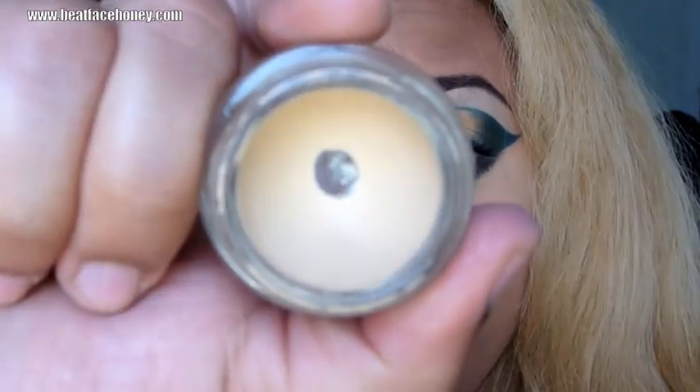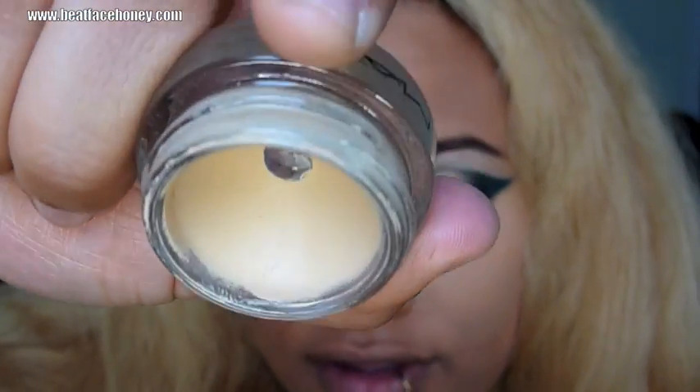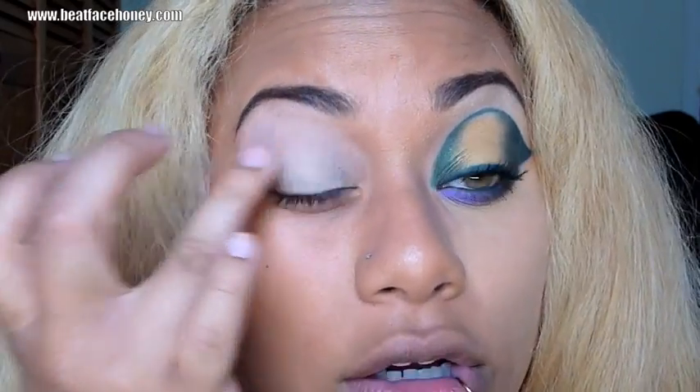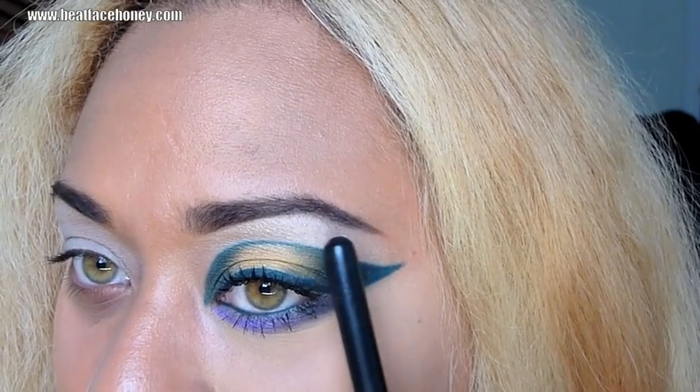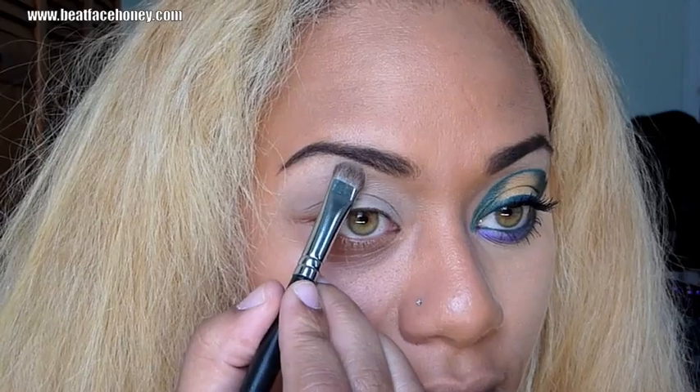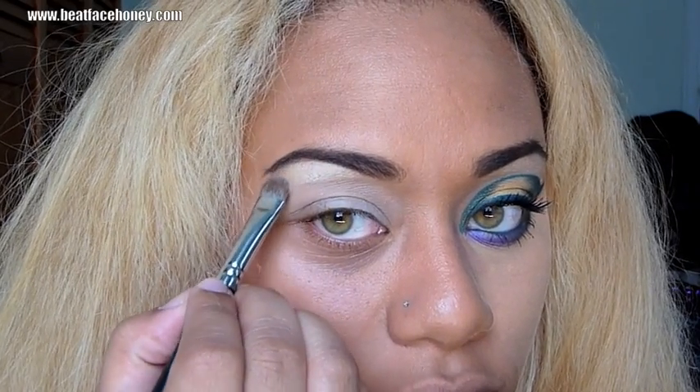Now we're going to put down a base — Soft Ochre from MAC. It's just a flesh-colored base that people who watch me regularly see me put on all the time. I'm using that from my lid all the way up under my brow, blending it in with my fingers. For the highlight right under the brow, I'm going to take Rice Paper from MAC — it's my favorite highlight, it's got a slight sheen to it. I'm putting that right under the brow to define the brow even more. When it hits light it kind of shimmers, so I use my finger to blend that in.